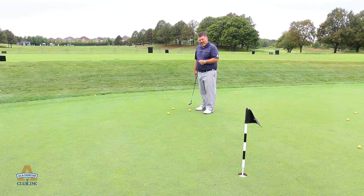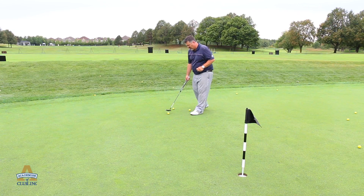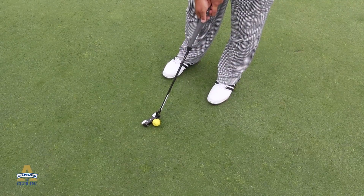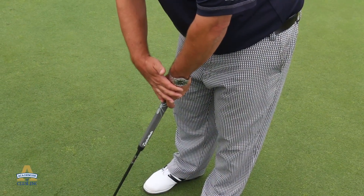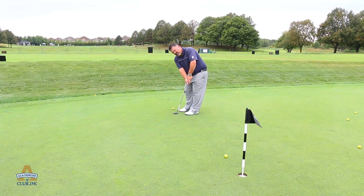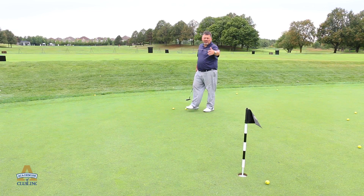Every shot in golf you need to be accelerating. What I'm trying to do is teach you a drill here where you're going to be accelerating. So watch — I'm going to step up to the ball, basically kiss the putter right up behind the ball touching it, and watch my left wrist. I'm going to try and keep it nice and solid, push through using the big muscles.